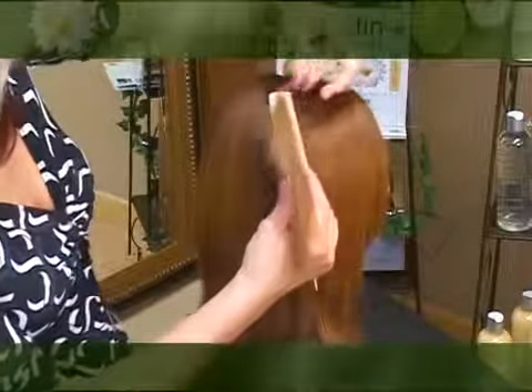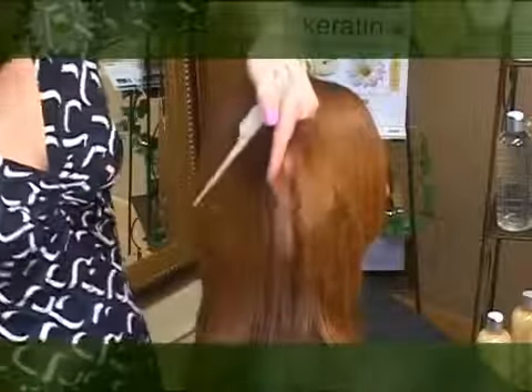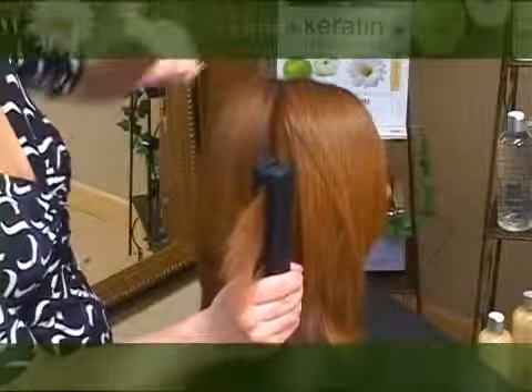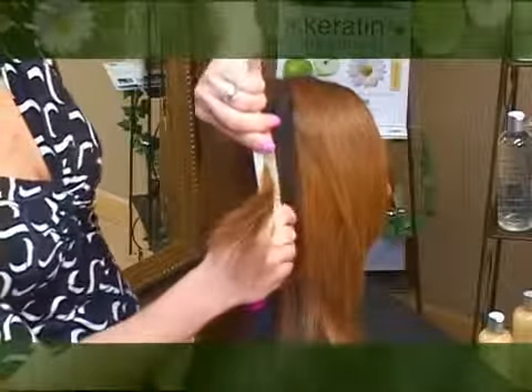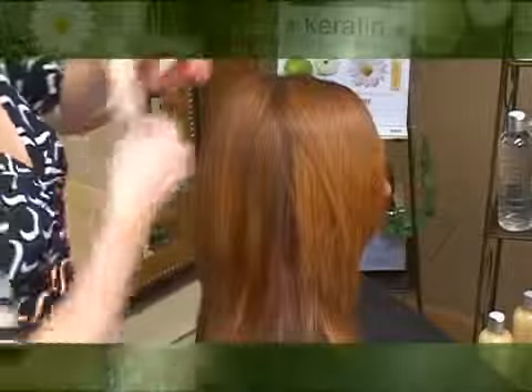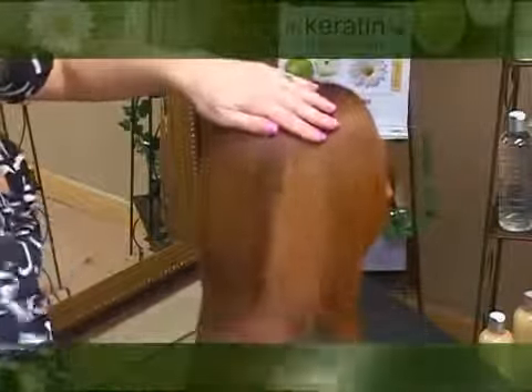At the end of the flat iron curing process, you'll want to merge and blend the sections in areas where the hair was sectioned. Your process is now complete and you'll find the hair texture silky smooth with incredible shine.